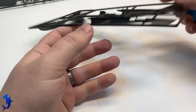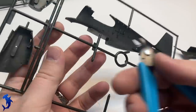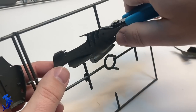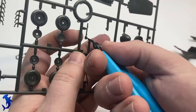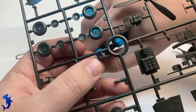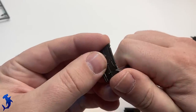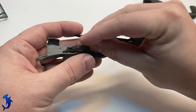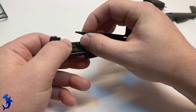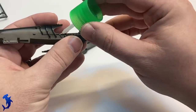Greetings everyone, Brett here with Hammerhead Model Making, back with another full build video. Today we're looking at the original boxing of Accurate Miniatures A36. I've done a review on this kit recently, and it's one I've built many times in the early 2000s. I built all of the Accurate Miniatures series of P51s and really like these kits. Even though it's showing its age, it still builds up into a rather nice kit. And another part of this video is going to be somewhat of a lesson learned on being impatient — I'll explain more about that later on.